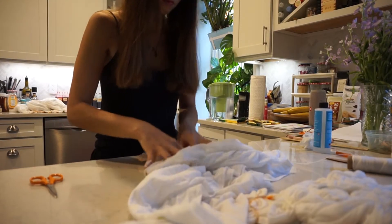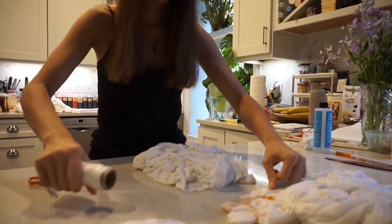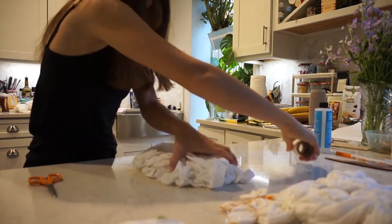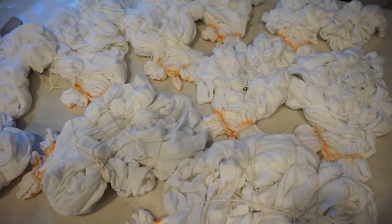What I did with the rest of the t-shirt was scrunch it up and then I tied it off with some more string to hold it in place. And now my shirts are ready to be dyed.